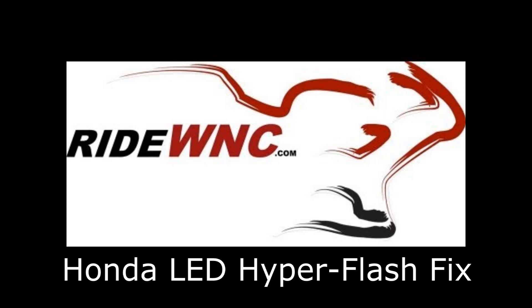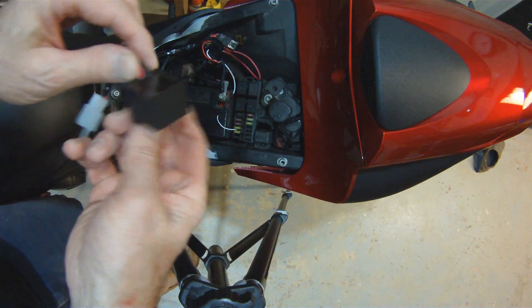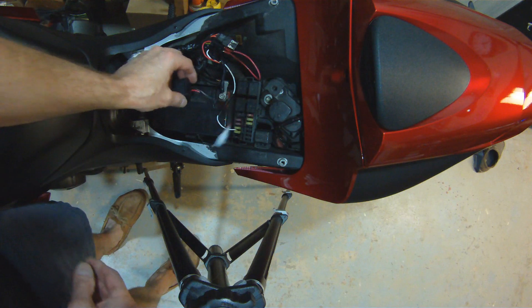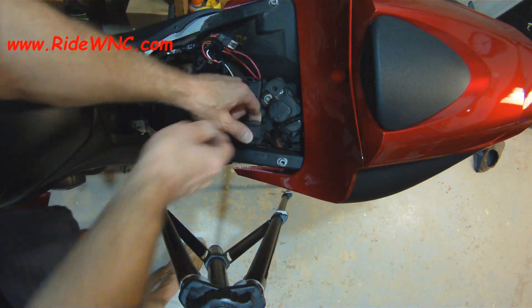Hey, so we're going to show you how to put a 2-pin LED flasher relay into your Honda motorcycle. This is pretty much the same for any motorcycle that only has a 2-pin flasher relay.